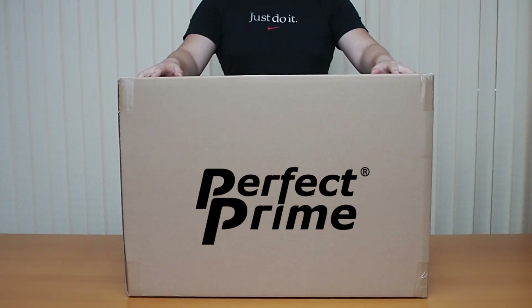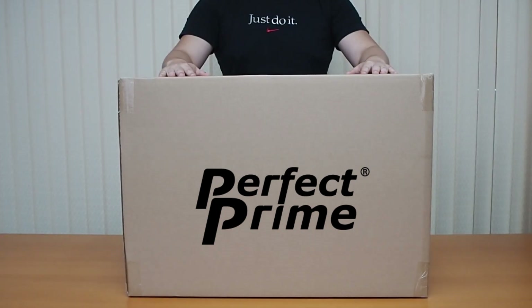Welcome to a Pivot Prime unboxing video of the Aspara Nature Hydroponics Marker. My name's Andy, and today I'm going to show you what's inside the box and how to set it up. Let's get started.